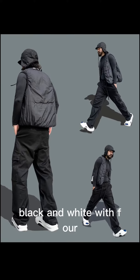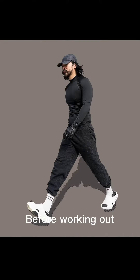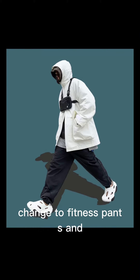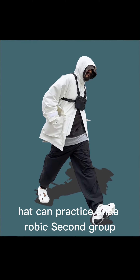These two sets are before and after the fitness program. Before working out, put on a down vest and fitted work pants. When working out, change to fitness pants and you can practice anaerobic exercise.